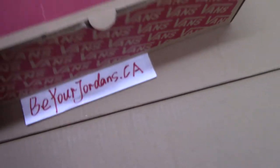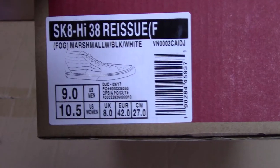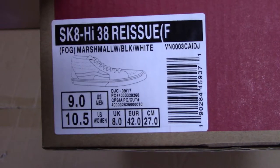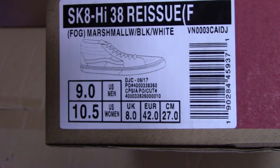Now let me show the side tag. You can see the name of the shoes here: Skyhine 38 Rishun. And the pictures — these are just the shoes I want to show today.